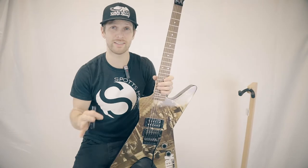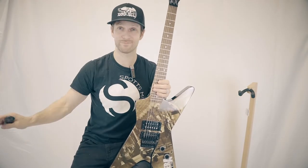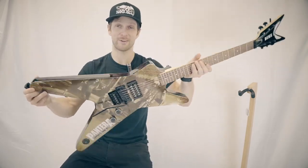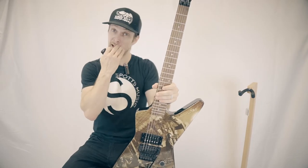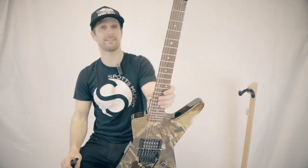Now if you haven't heard, Dean and the Dimebag Daryl estate are no longer working together, so these will be the last Dean Dimebag Daryl guitars that we see in the store, and they are base model Dean — base model Dimebag Daryl.